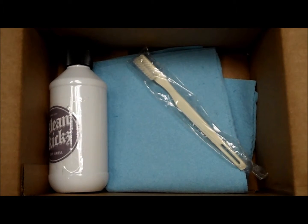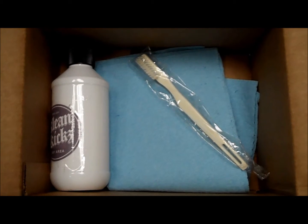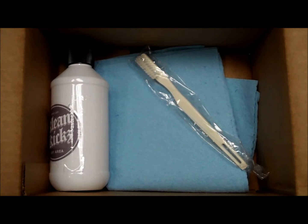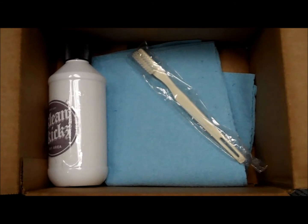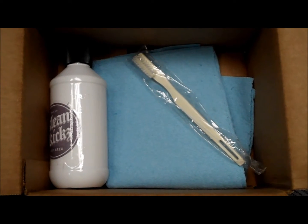CleanKix is a shoe cleaning kit that comes with a special formulated solution. It also comes with a super absorbent piece of cloth, a nice gentle brush, and it's neatly packaged in a compact box — all at a low, low price of only $5.